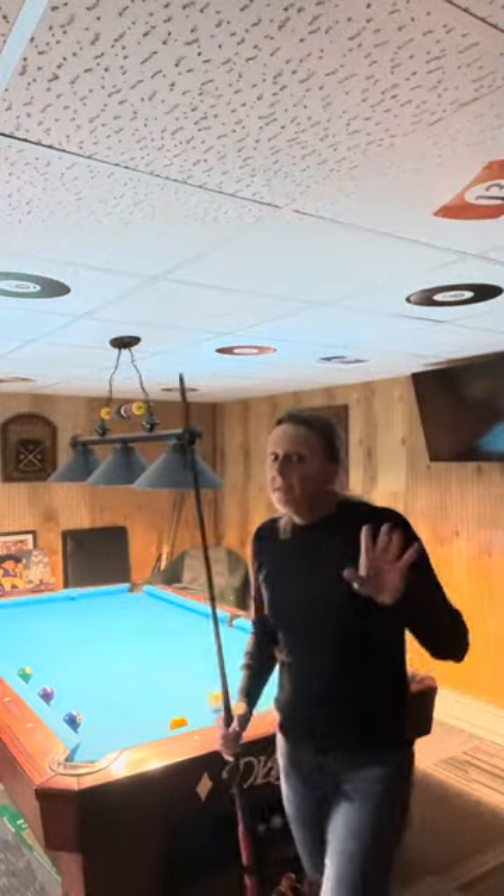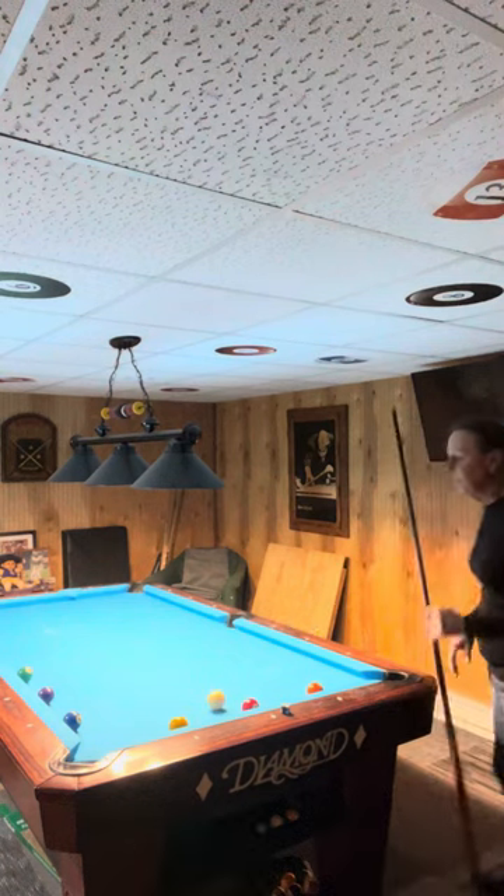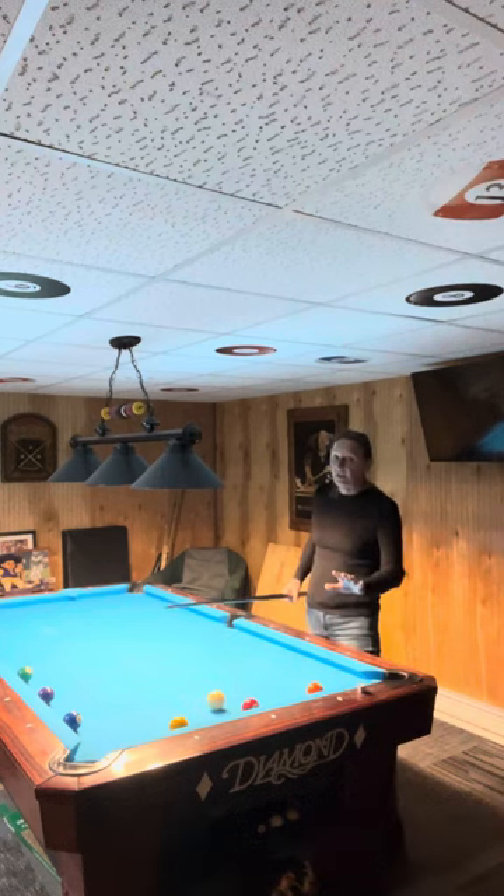Hi everybody, Shelly with WMPS. Something a little different here. It's called the Irving Crane Drill, named after the player. I don't know if he was a straight pool player — I think he was — maybe one pocket, because this is a one pocket shot.